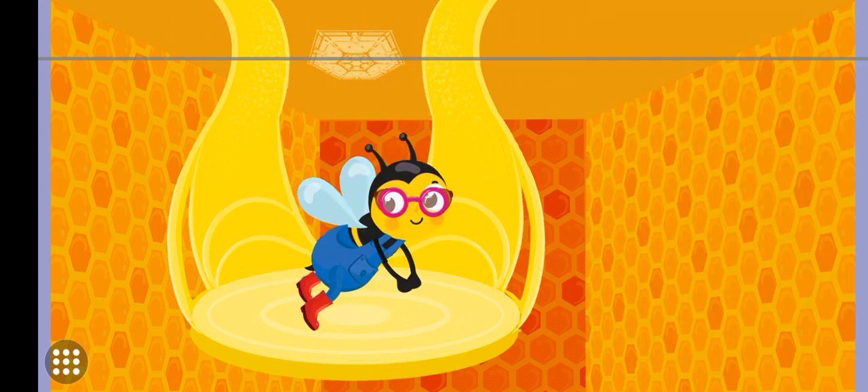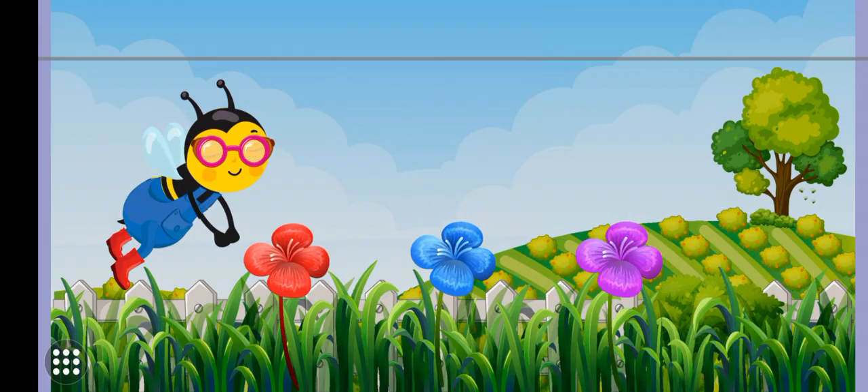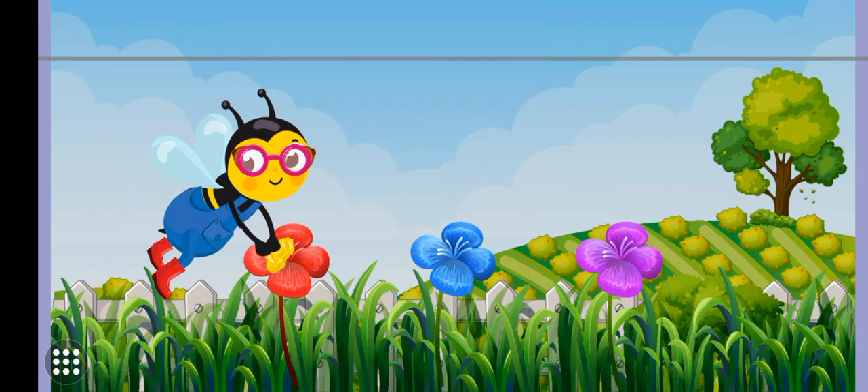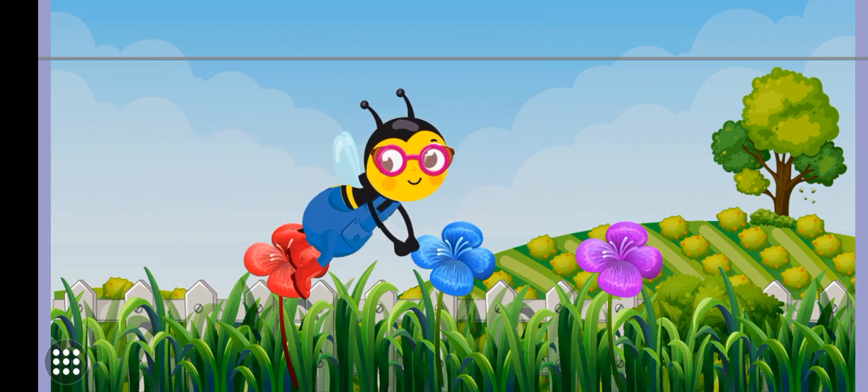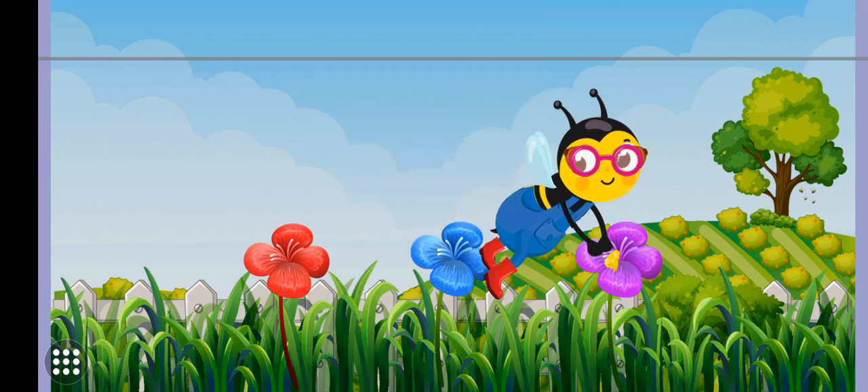Let's go outside. Tap a flower to help the workers. All done. Let's head back to the hive.